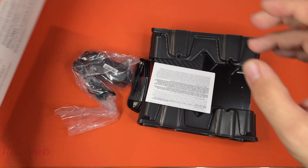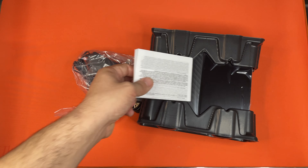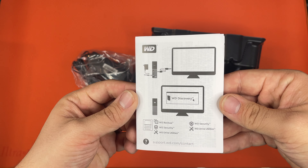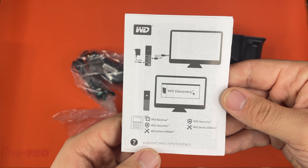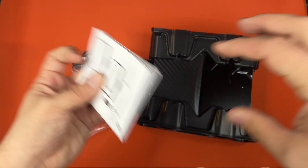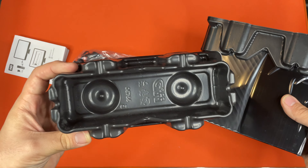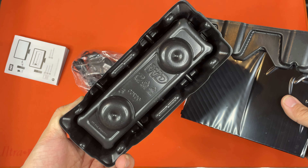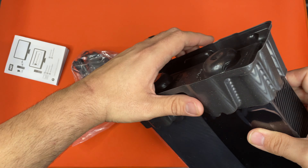The Western Digital and the Seagate come in the same capacity, so the only real difference would be brand. Very simple instructions, and they have their support site right here. I'm guessing this is warranty, regulations, and all that — yeah, it's all basic stuff. It's recyclable, which is nice. They put their logo, Western Digital, right there on the plastic holders — that's pretty neat. I don't think Seagate does that.